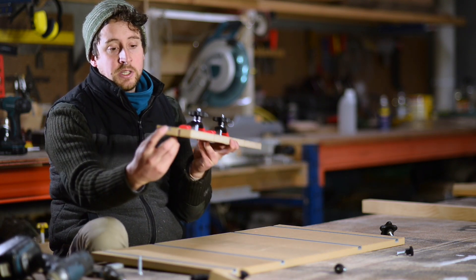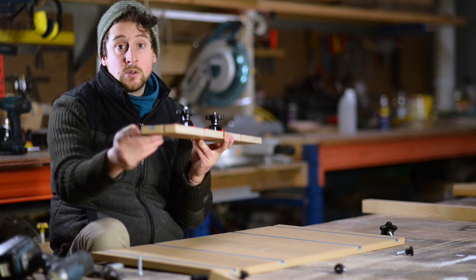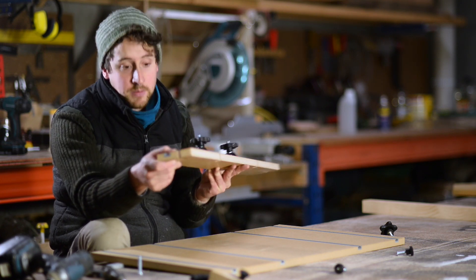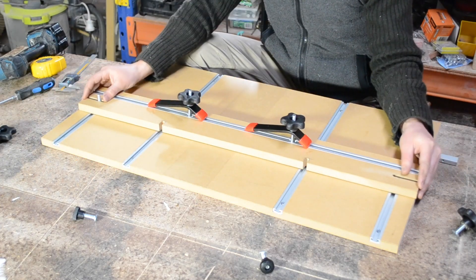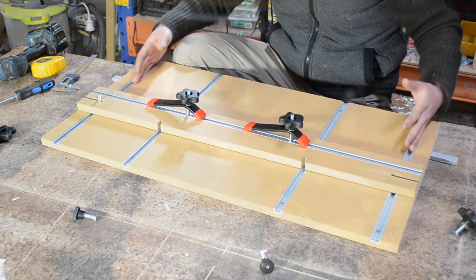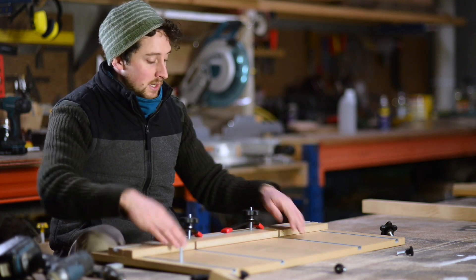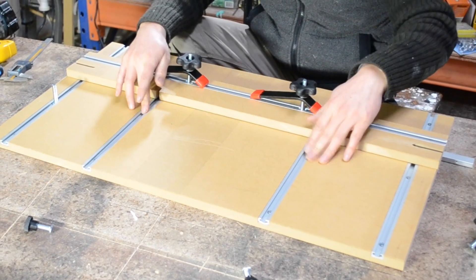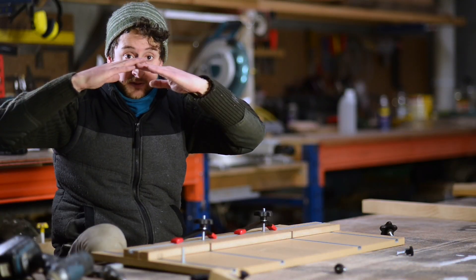For the fence, you need to create a routed track that you can slide your T-track into. You want it to be a snug fit with the T-track sitting at or just below the surface of the timber, so set your depth accordingly. I've created little cutouts on either end that accept the T-track bolts, and you need to make sure they're long enough to reach where you've placed your T-track on the baseboard. I've also added two cutouts in the centre for secondary T-track lines, which adds strength to the fence when clamping and prevents it from lifting.